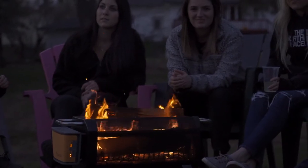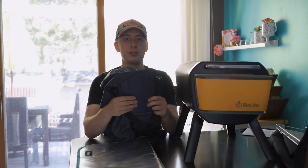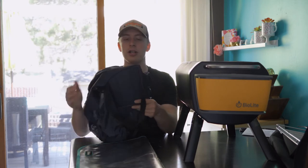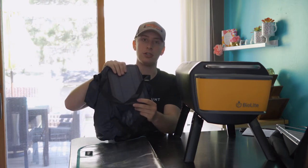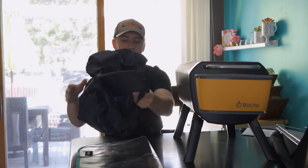It's also made of this mesh-type material, so you can see the flame 360 degrees, which is really neat. It also comes with a bag so when you're going to bring it somewhere like camping you can put it in the bag, and it's got a plug-in and a solar panel charger so you can be charging this unit. Very neat.